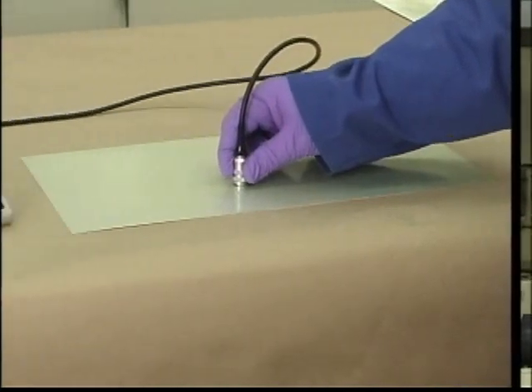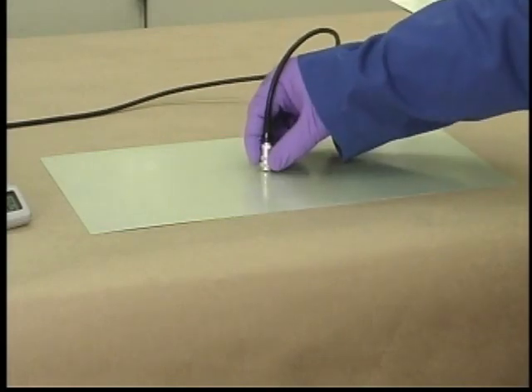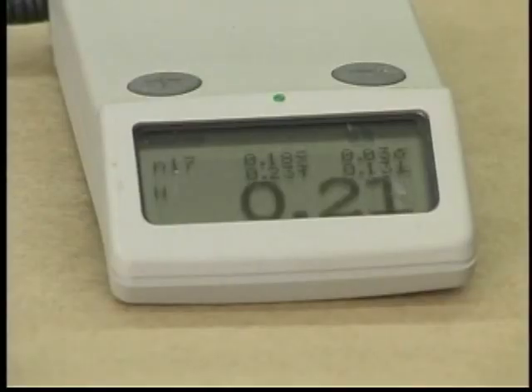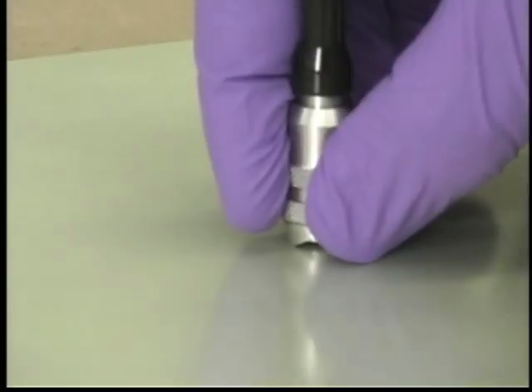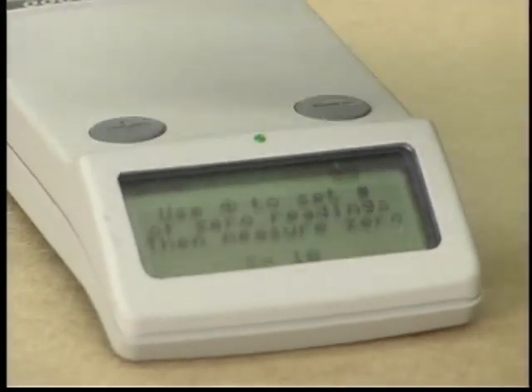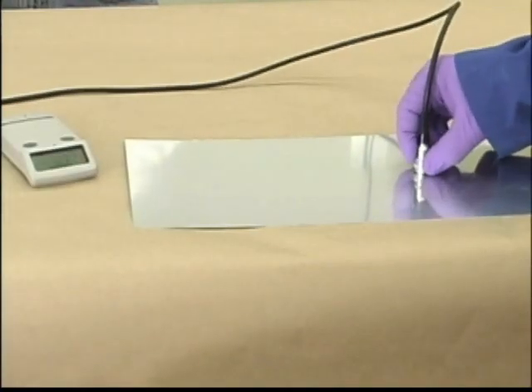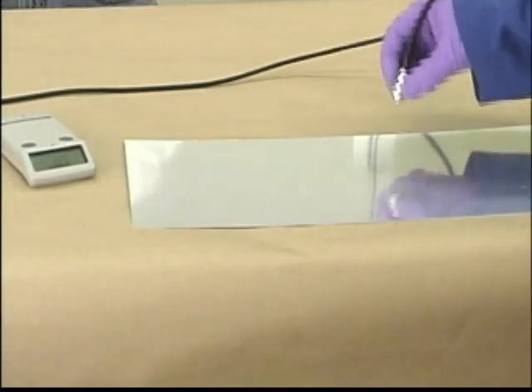Due to surface roughness, primer thickness variation, and limitations of the gauge itself, most thickness measurements can have 0.02 mil or greater standard deviation. For this reason, the measurement of primer thickness should be based on an average of multiple points of measurement rather than a single point. To get a representative average, the points of measurement should cover a random pattern over the entire area of the surface. When measuring multiple parts, you should check the calibration of the gauge frequently and recalibrate with the standard as needed. Make sure calibration of the gauge is done with the same type of substrate, including the same type of metal and the same type of surface treatment.